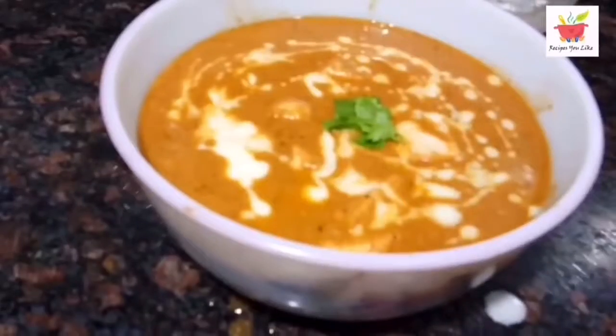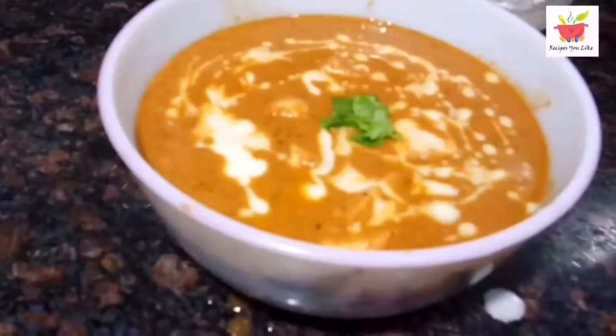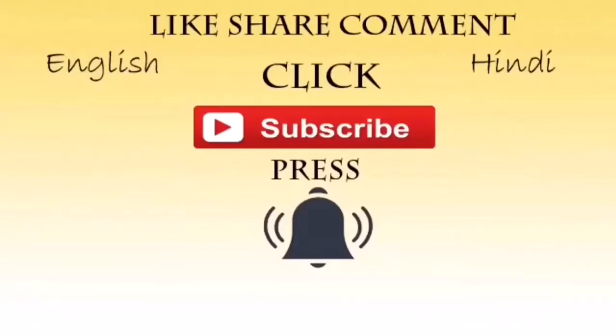If you liked the recipe, don't forget to share it and give it a thumbs up. And if you haven't yet subscribed to the channel, do consider subscribing. Till we meet again with another interesting recipe — enjoy this one and bye-bye.